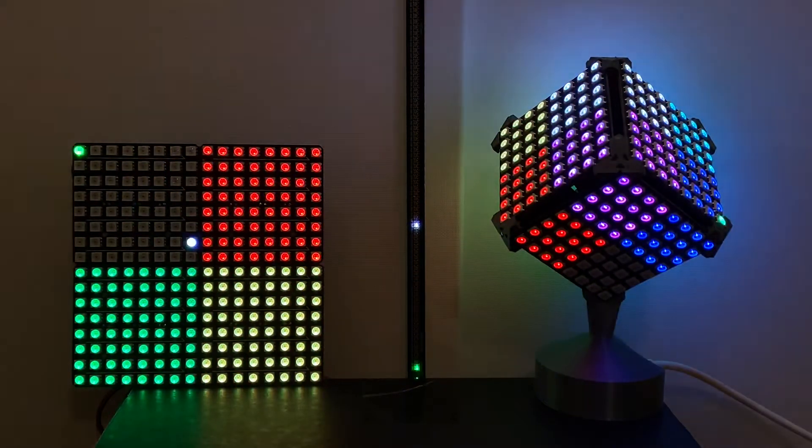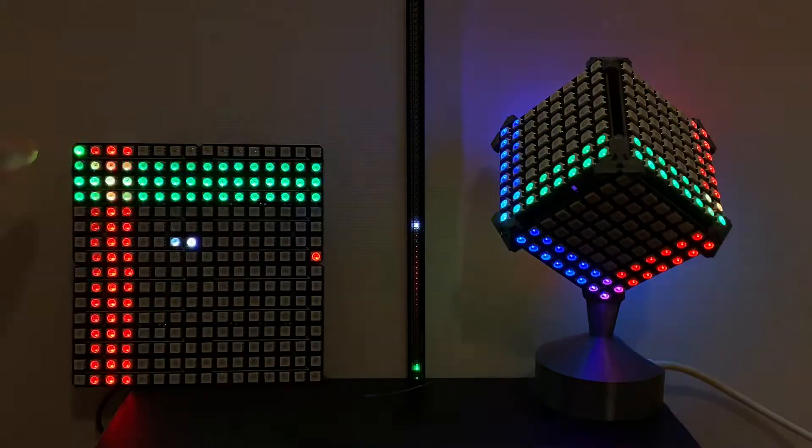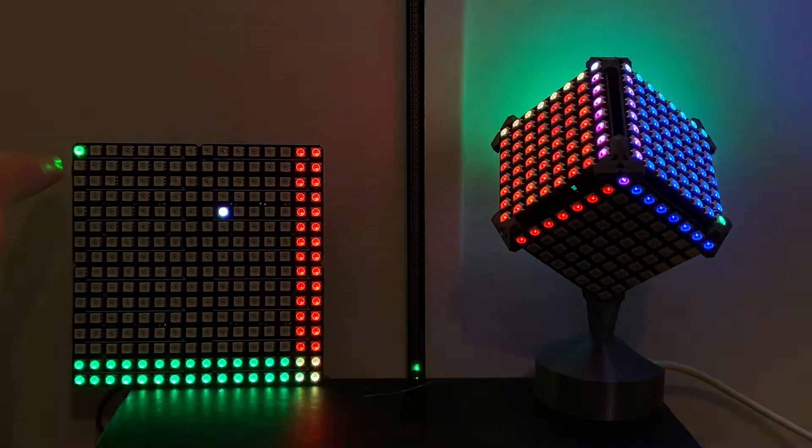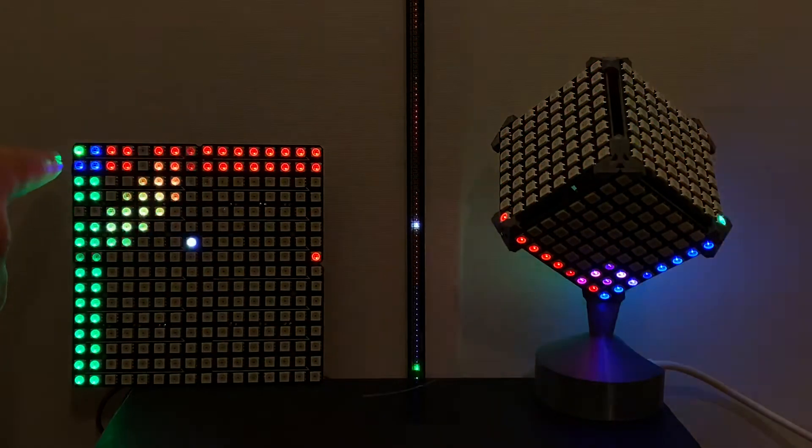Hey there, I'm Jeff. Let me take you through the Pixel Blaze 2D and 3D mapping helper pattern. First, notice that the index 0 pixel blinks white and then RGB, and that can help you figure out your color ordering.